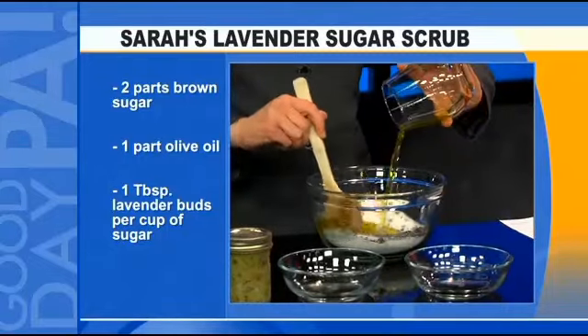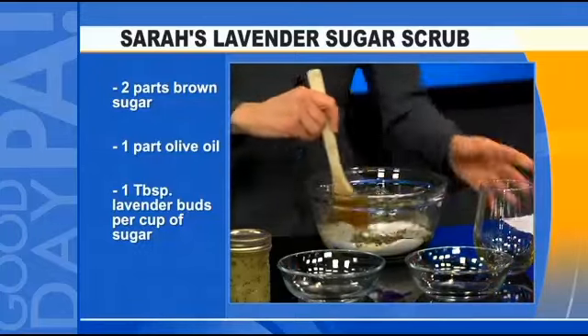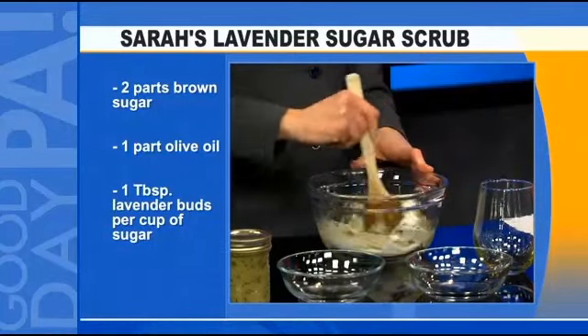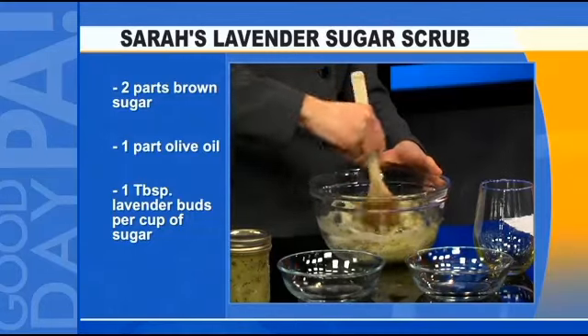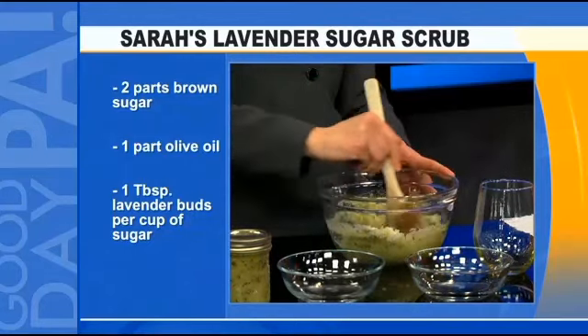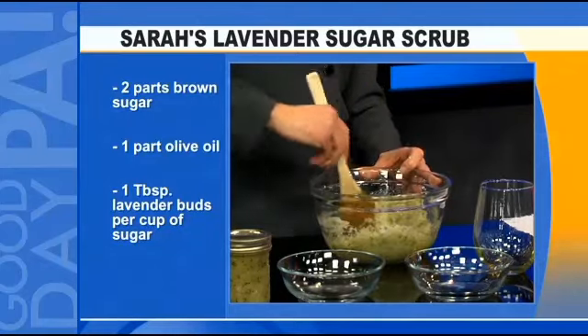Lavender buds I wouldn't have at home, but everything else is easy. Amazon — you can find everything. And there are some local shops that will have culinary-grade lavender. I have a recipe from when we did those spice mixes back in the fall — there was lavender in it, so double duty for those guys.